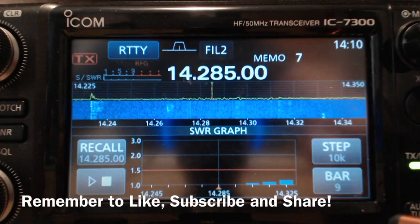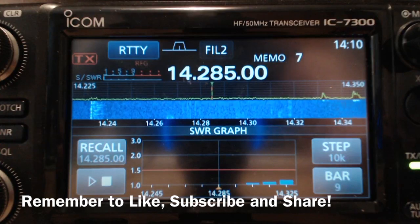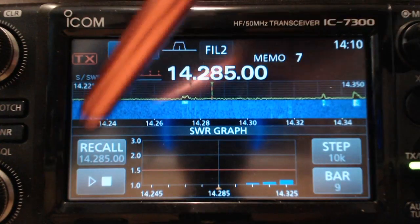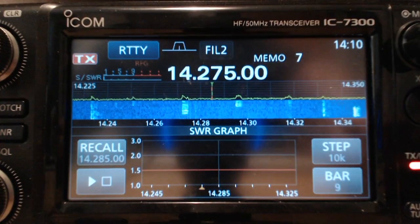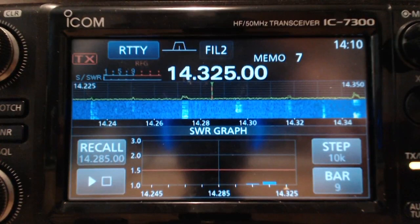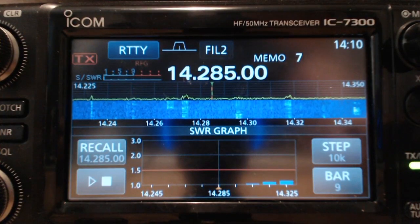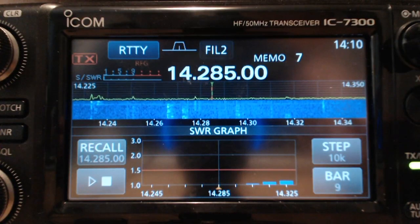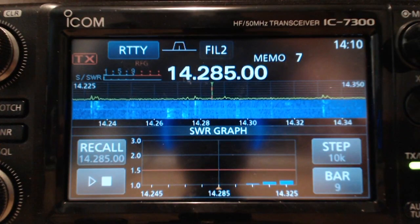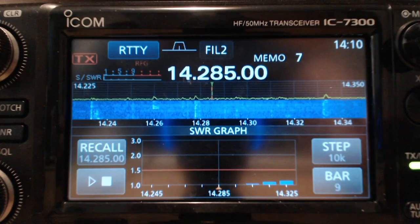I don't want to interfere with anybody. You can see what it ran the last time — the history of it. Hit the play button and then click it 9 times. So we're going from 14.245 to 14.325 — that's a good portion of the phone section in the general area. It looks really good. You can see it goes up a little bit, and I know from previous experience that it's flat from about 14.225 to 14.245.